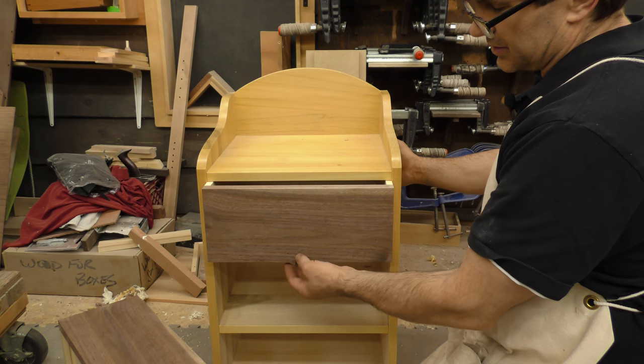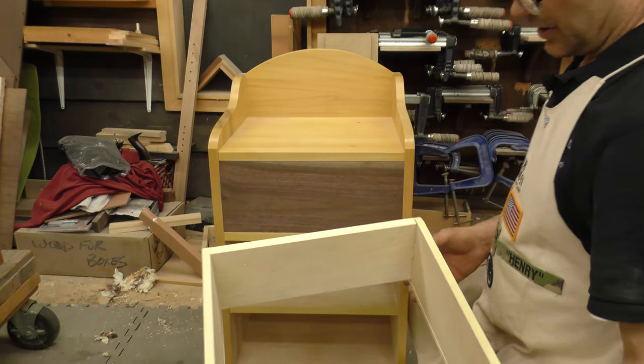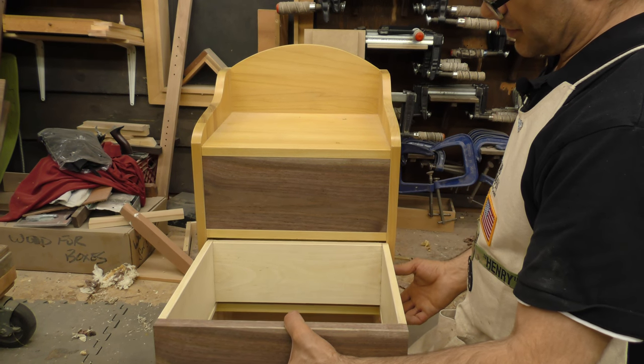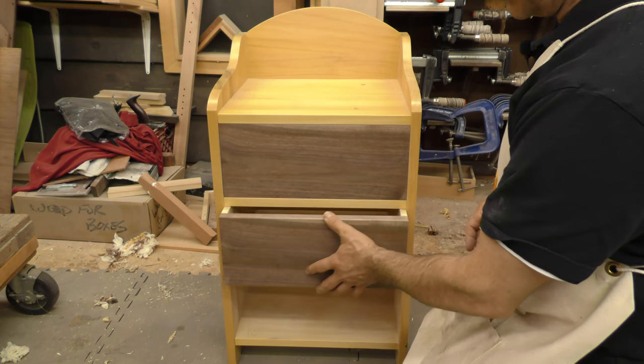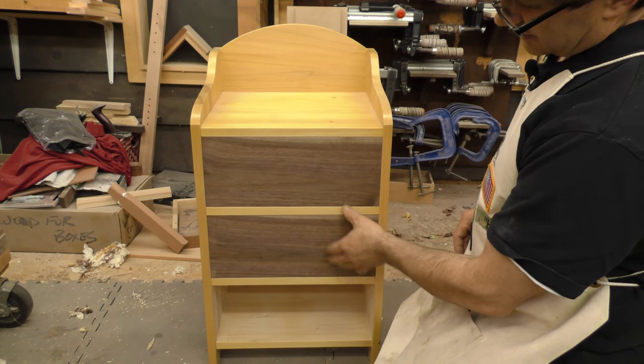We have yet to put in a stop — that'll be just underneath here, so that it will stop right there. And then the bottom one obviously has to have the drawer bottom added still. Then we've got to finish the bottom one, and they'll sit in there just something like that.